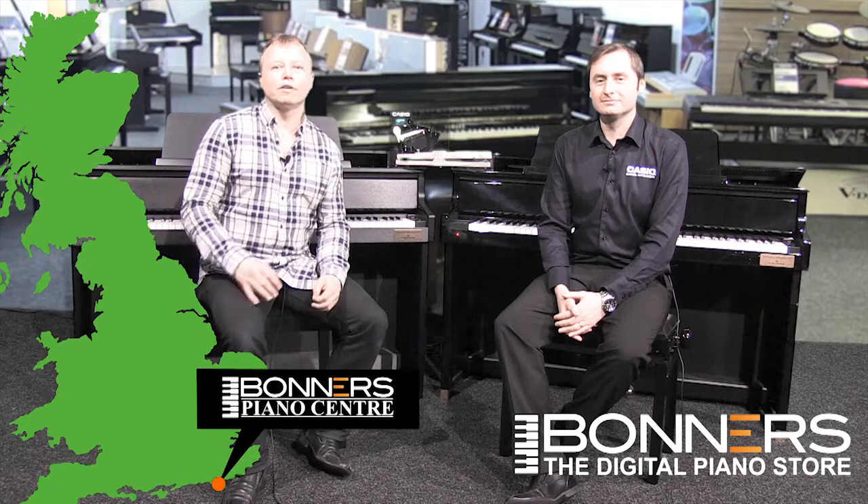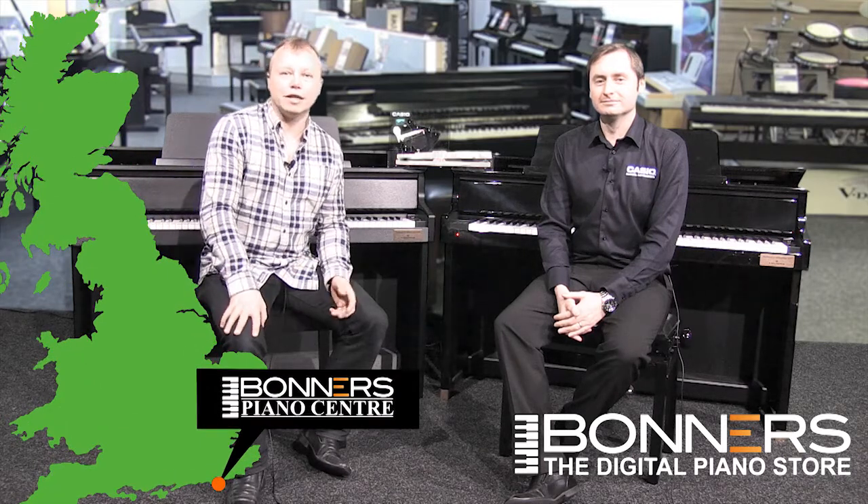Hi, I'm Tony from Bonners Music in Eastbourne, where you can see over 70 digital pianos under one roof and compare all the major brands next to each other. With me today I've got Chris from Casio Musical Instruments. Chris is going to give us more in-depth information about the new Grand Hybrid series from Casio — the GP300 that I'm sitting in front of, and the flagship GP500 which Chris is in front of.